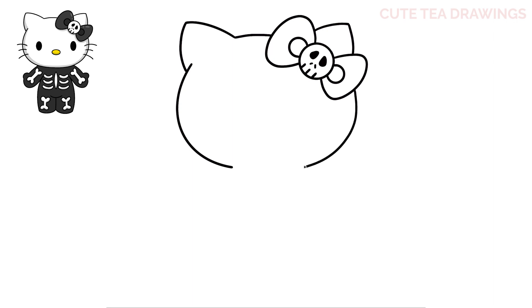Now let's draw the shape of the head. Let's start next to the bow and draw a curve out for the top of the head. Now let's curve it up and bring it down for the ears. Then draw the other ear on top of the bow in the same way. Under the left ear, let's draw a curve down and bring it in, and the same thing on the right side under the bow. Then connect it at the bottom with a curve across.